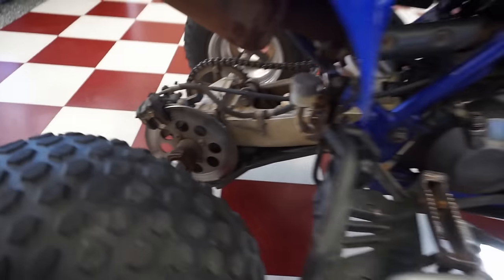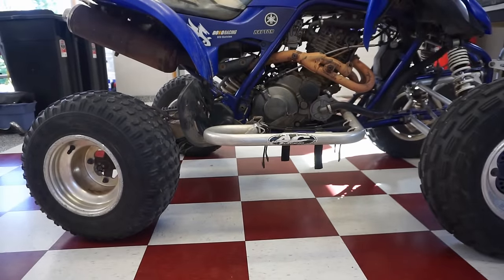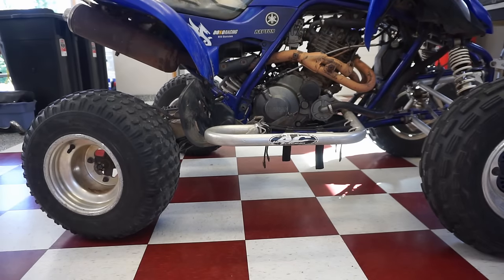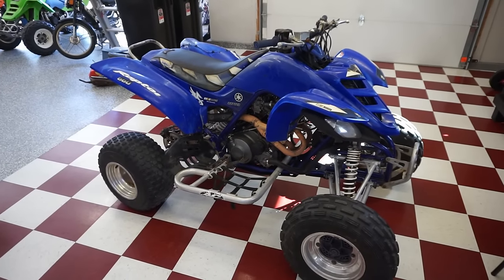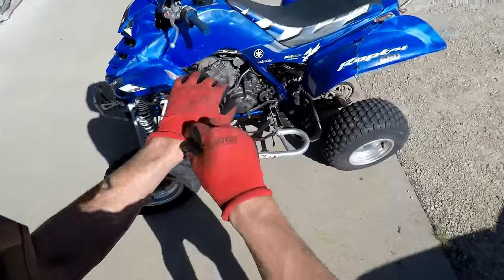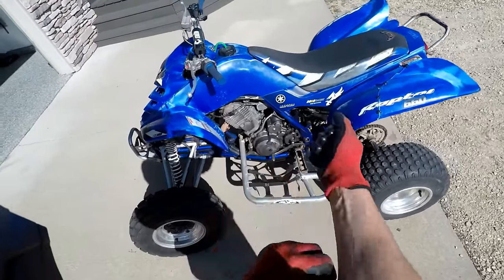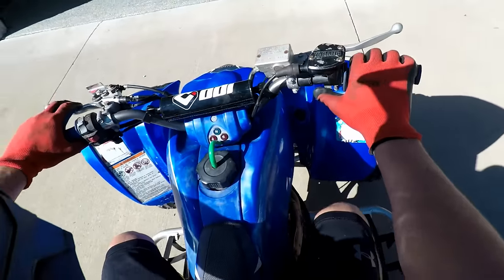Rear brake is fixed — all it needed was a bleeding. Now it works. Let's take the GoPro and go for a little trail ride to see how she runs. First test drive on the 2002 Yamaha Raptor — let's see if it still has that issue through all the gears.